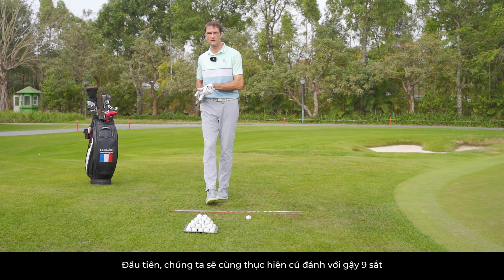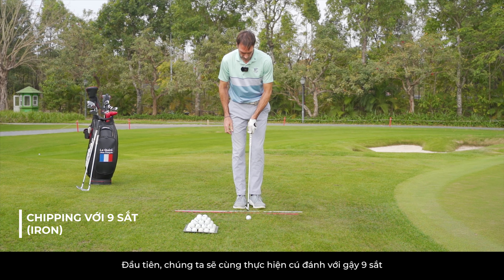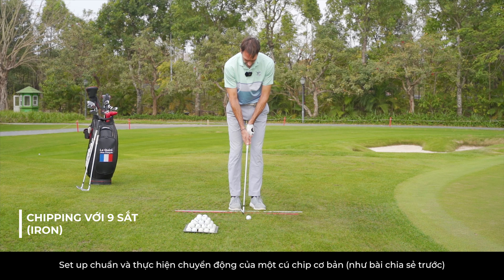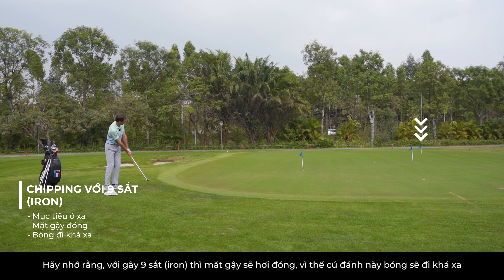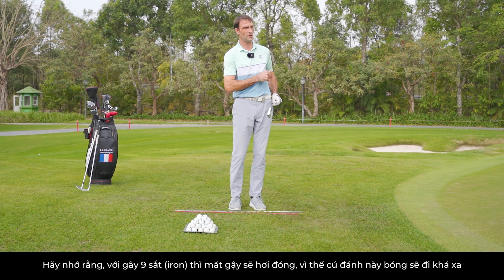First I'll show you with 9 iron. Same process: set up, movement. Remember with 9 iron, clubface a little bit more closed — more distance.